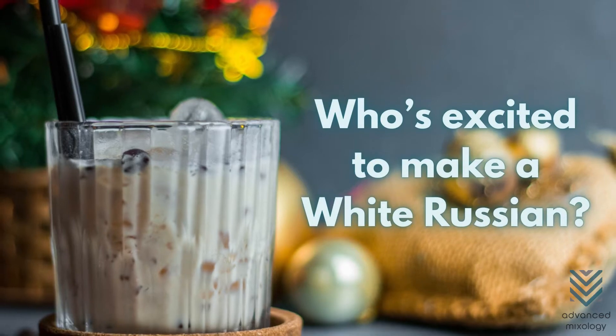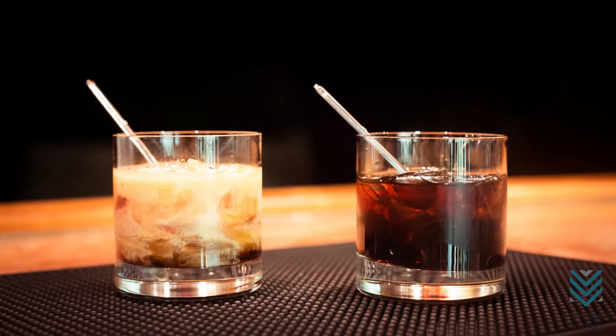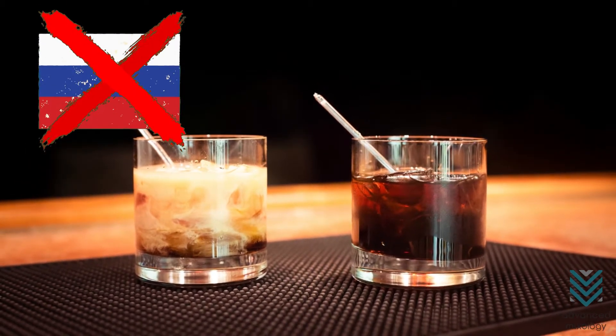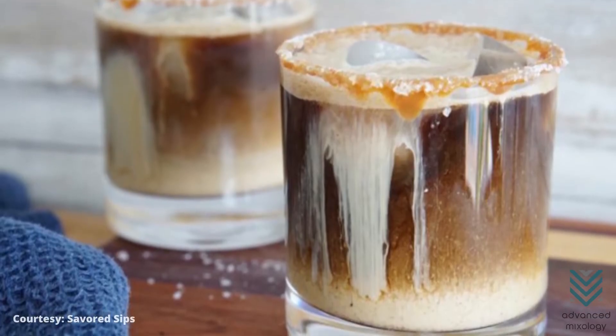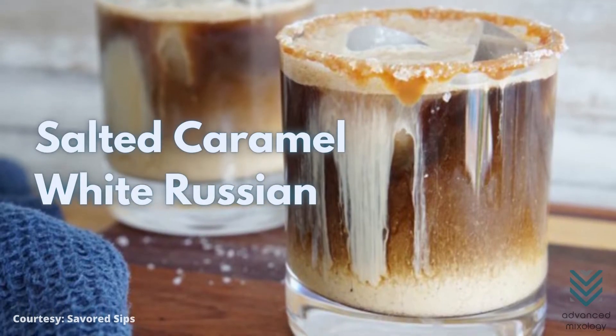Who's excited to make a white Russian? But hold up! Just to give you a little background, this cocktail didn't originate in Russia as the name would suggest. Russian is just used to represent vodka. Now, one great variation of a creamy white Russian is the salted caramel white Russian. So, let's find out how to make one.